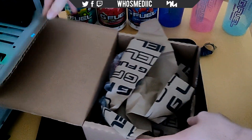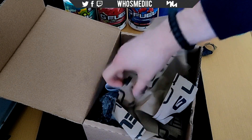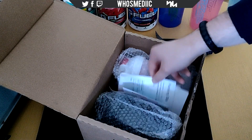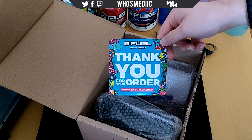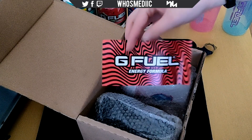There we go, so first thing you see is some G Fuel paper — just throw that away. And yeah guys, we got another paper, here we have that, and we got, as always, we got the thank you for your order — just throw that away.